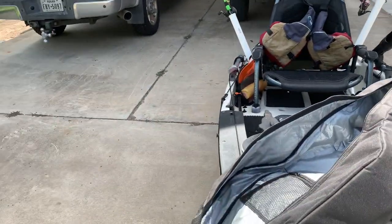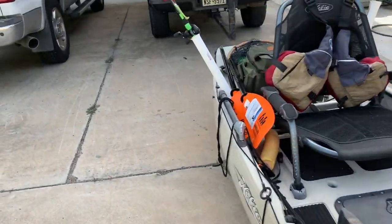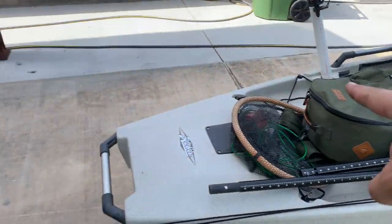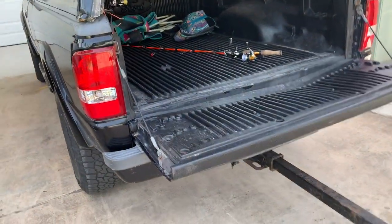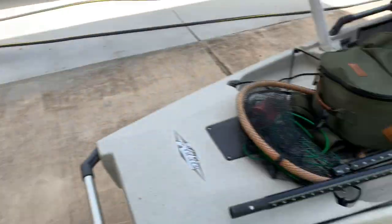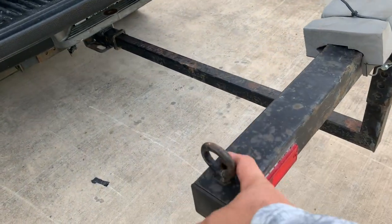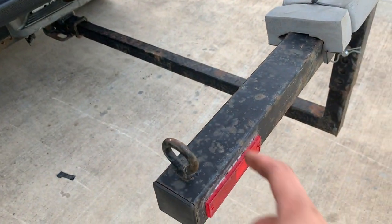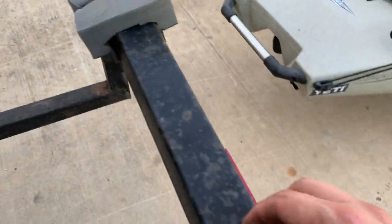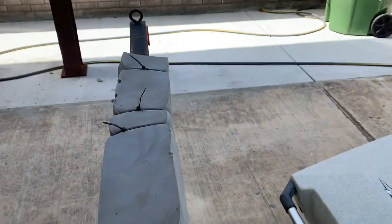Normally I use the wheels, line it up, and then come over here and pick it up by the big nice bar and slide it all the way inside. Make sure it's clean in there. I usually do one strap from here all the way around the kayak, and another one around the nose.